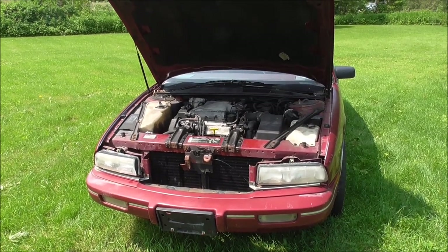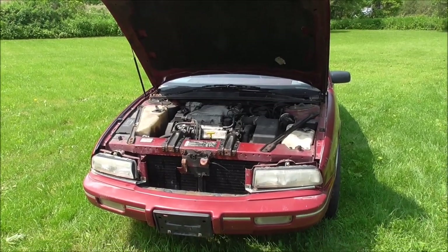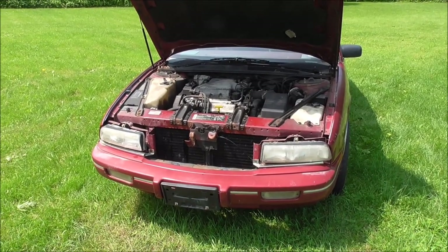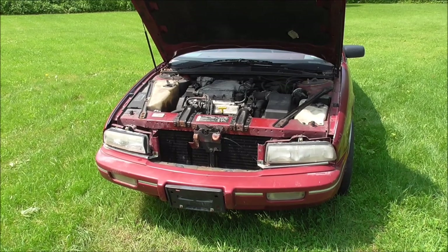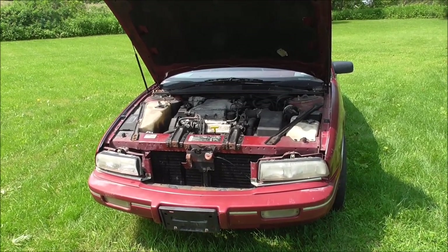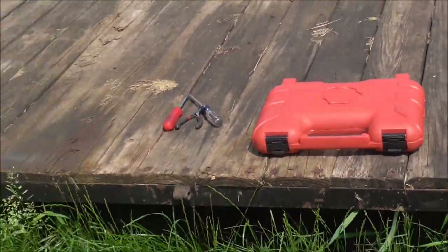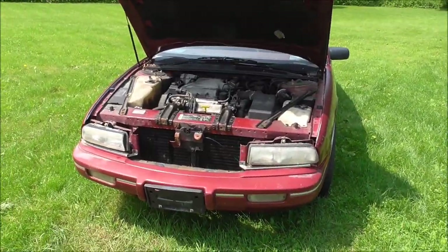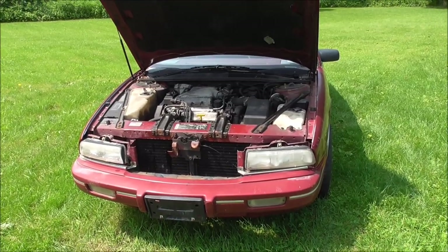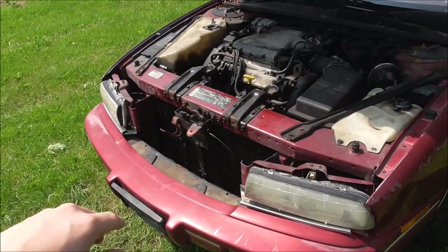Hey guys, what's up? DerbyDawg here. Today I'm going to be showing you guys how to strip your derby car, at least the way I do it. Some may just take a hammer and smash the crap out of it. I'm one of those people who take the time and the tools to get them out. Sometimes if I get pissed I will smash it out, but that's besides the point — because it is just, after everything, a derby car.